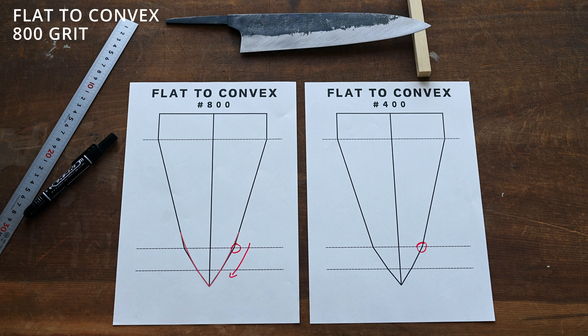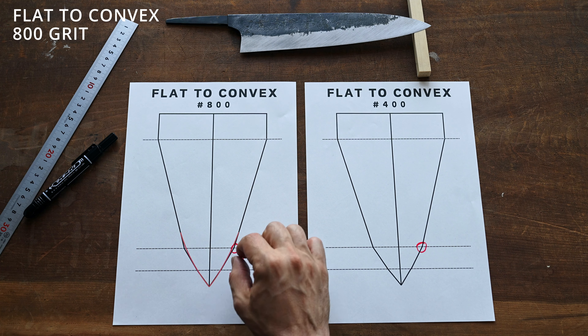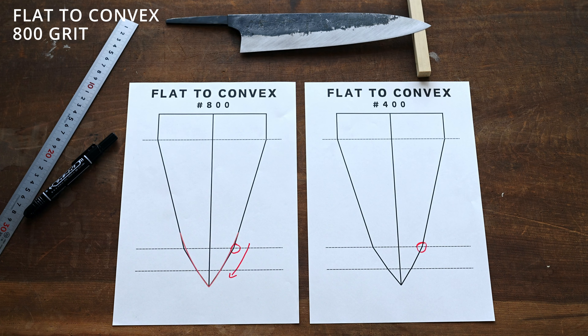The shape we create on the 800 stone would basically be kept all the way through the sharpening process up to the natural stones. It will definitely be refined a bit more, but this is our basic shape that we'll be following from the 800 stone all the way to the natural stones. This can be done in many different ways with many different ratios of where you want the hamaguri to start — that would depend on the blade, the blade quality, and how much steel you have on the blade.